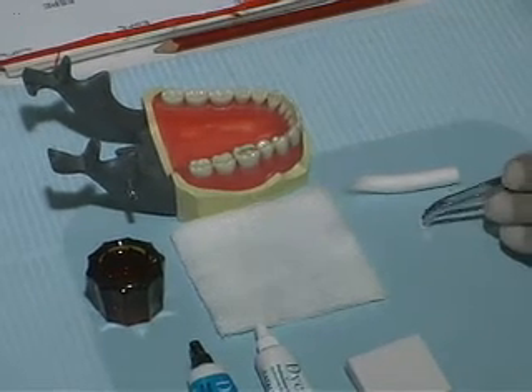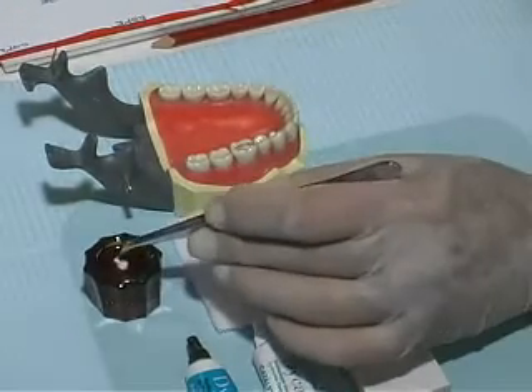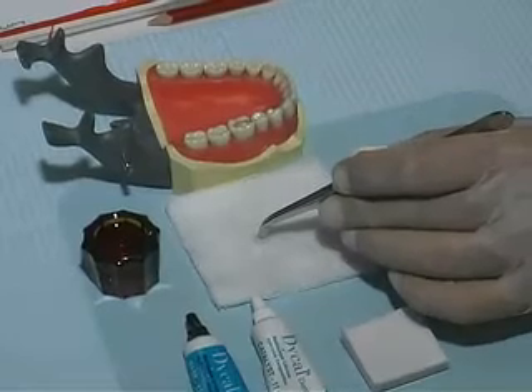Using the cotton pliers, pick up a small cotton pellet, wet it, and remove the excess water by squeezing it on the gauze. Place the damp cotton in the prepared cavity.